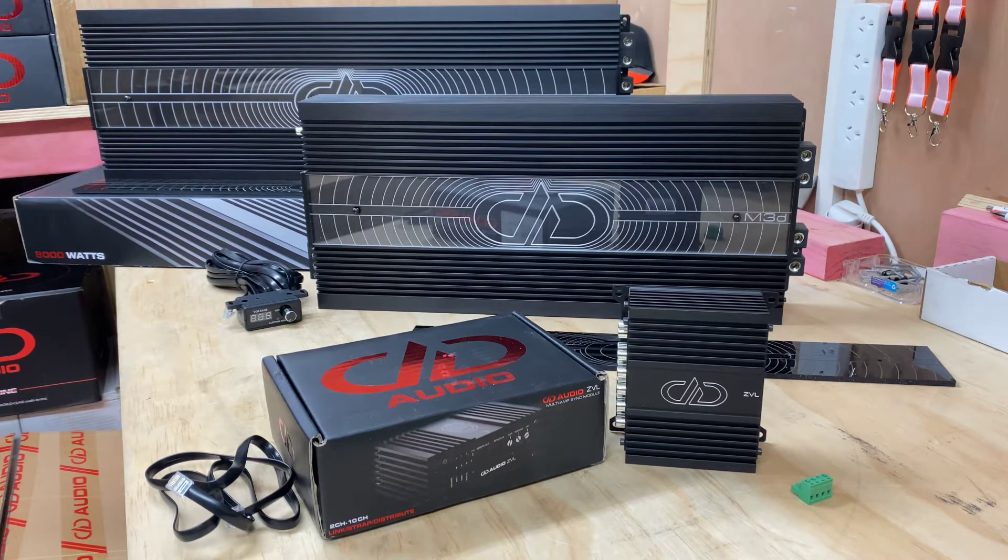Hi, it's Ashley from AB Sound Advice. Today we are doing a product preview slash tech talk again, and the reason this is a tech talk and a preview is it's another one of those unique products that unless you really have a rough idea of what this is doing, it may not make a lot of sense. Today we are looking at the DD Audio ZVL, and that is a multi-amp sync module.